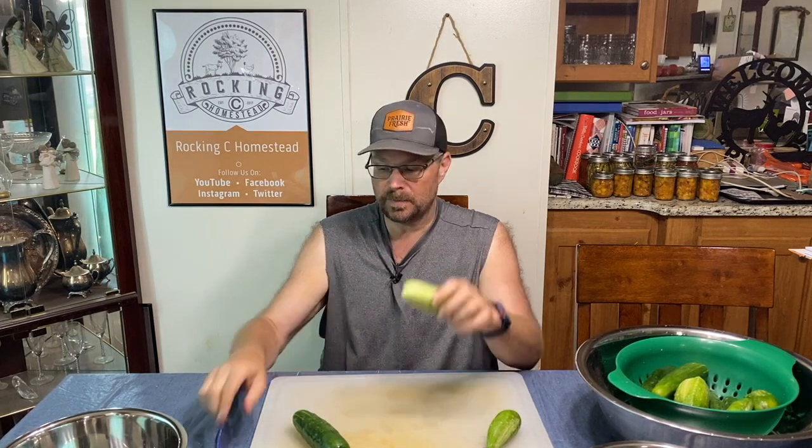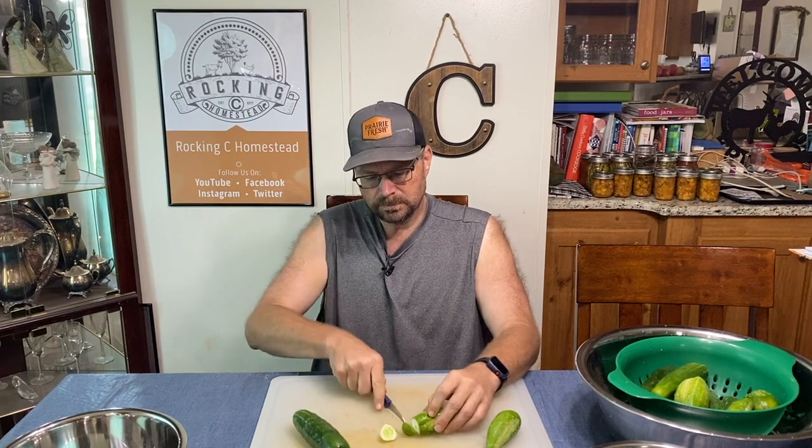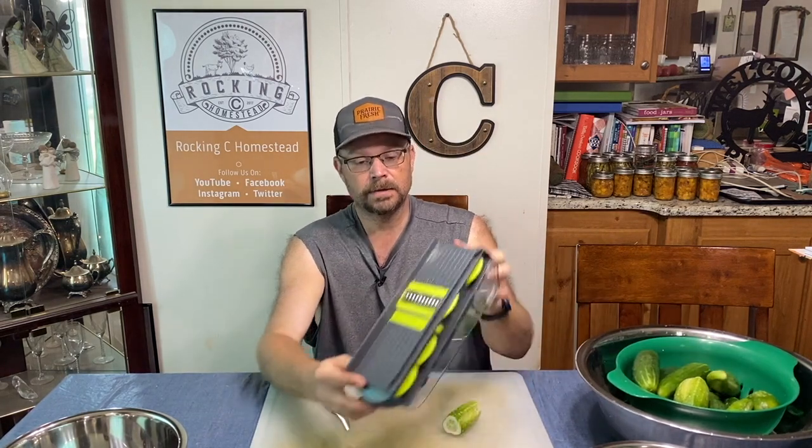We've got our cucumbers all nice and washed up. We're actually using two different ones — this is more of a slicer and this is actually a pickling cucumber. The first thing you need to do: this is the stem end of the cucumber and this is the blossom end. Definitely the blossom end needs to come off, and then I like to do that end as well just so it's nice and neat. Then how we do our slices is we use a manual mandolin — a device with a really sharp blade. I don't use the hand guard much; I risk it and just use my hands, but it has bit me a couple of times, so you have to be careful.